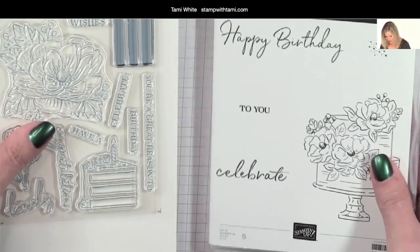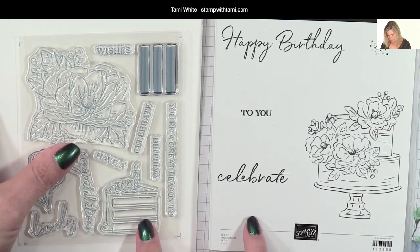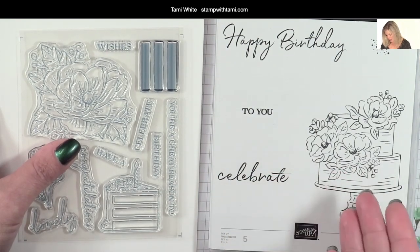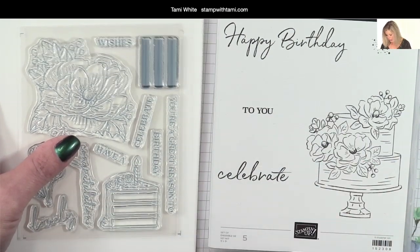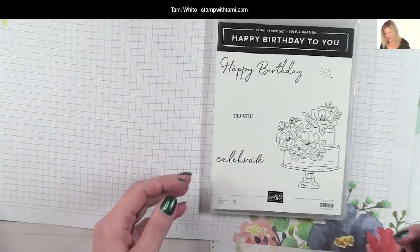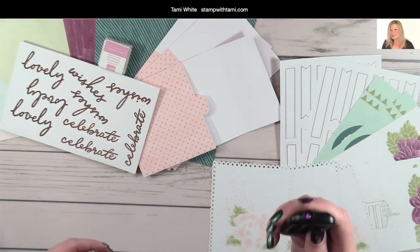You can see how these two stamp sets coordinate. We've got a birthday cake slice which matches the actual birthday cake in the Celebration set. The script is very similar, and the flowers coordinate together as well. You've got a lot of coordinating factors that make these two stamp sets work very nicely together. Okay, it looks like I'm still broadcasting even with some technical issues, so let's take a look at all those goodies inside.